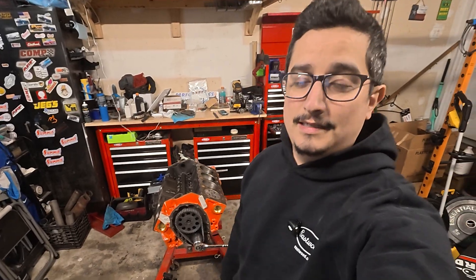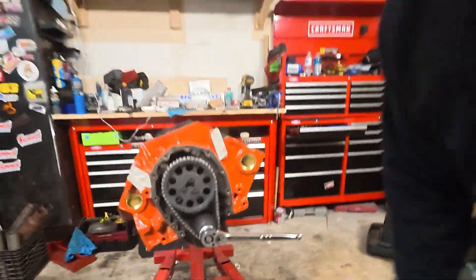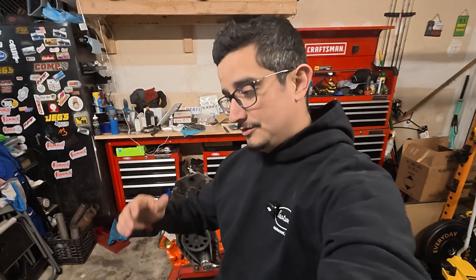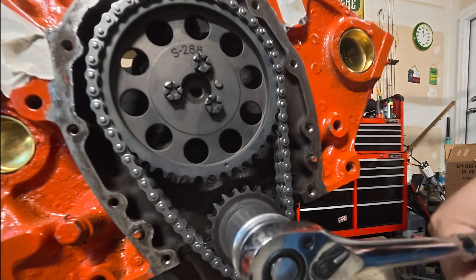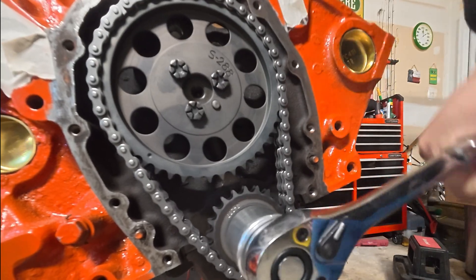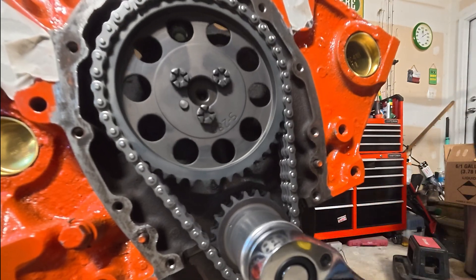Now let's talk about why you don't want to leave your timing chain like this. If you do, you'll try to fire the engine — get the distributor in, spark plugs, all that — and your engine will not fire. It'll probably shoot flames out of the carburetor. The problem is that leaving it dot to dot is actually the exhaust stroke. What you want to do is go 180 degrees out.